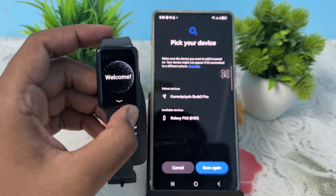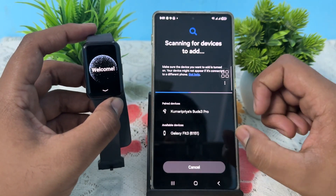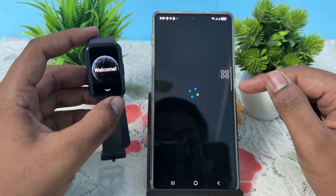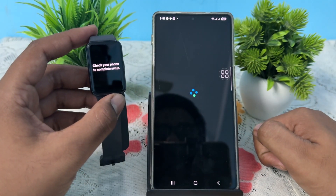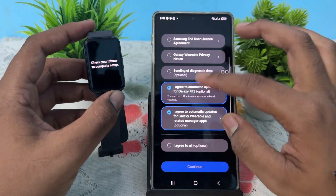Now we are on the welcome screen of the band. Scan and tap your band to pair it. Scan again and now it's connected. Check the band number to make sure you have the same number showing, then confirm it.